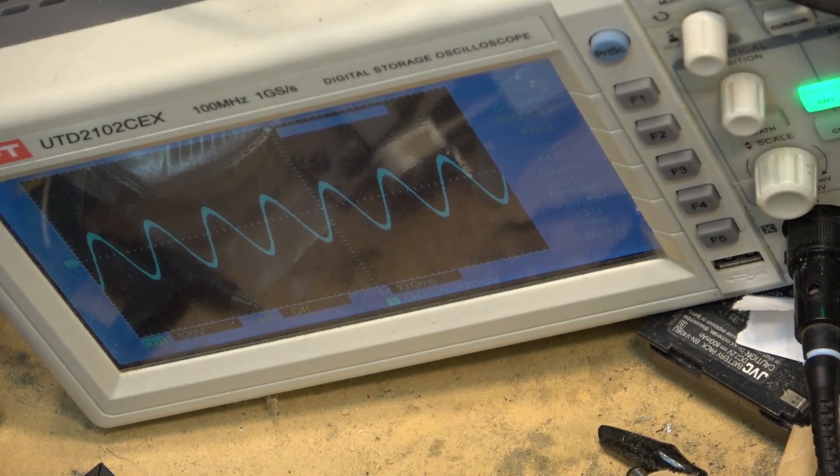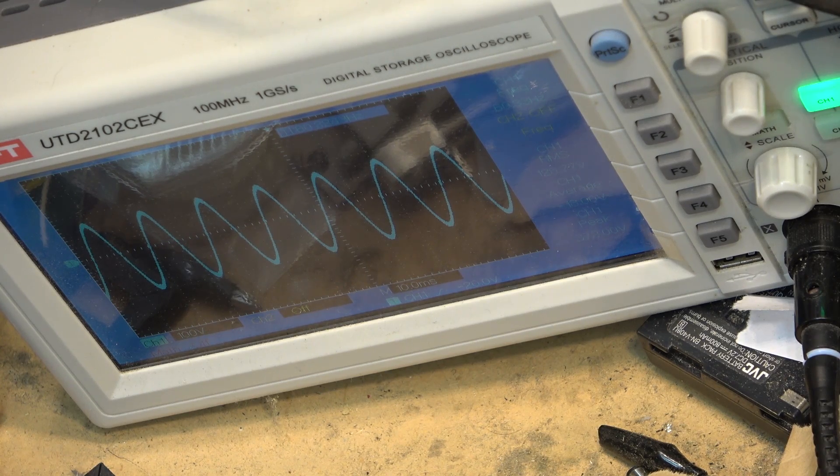However, the voltage will drop slightly. We'll also notice that the frequency did not budge — it's still at 60.3 hertz when operating under extreme load. I'll now turn the load off and we'll watch the waveform return to normal at 123 volts.